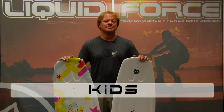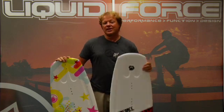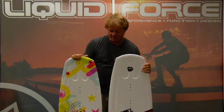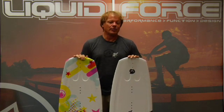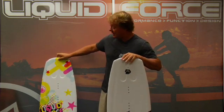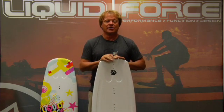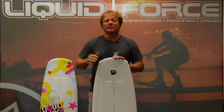Liquid Force Grom boards. At LF we've got two families of Grom boards: the Nemesis for boys and the Star Series for girls. This family of boards comes in three sizes — a 111, a 118, and a 124. What makes the Nemesis and Star Series unique is that this isn't just the same shape developed in three sizes. It's actually three different boards geared towards riders to work for them at the different stages of their wakeboarding development.